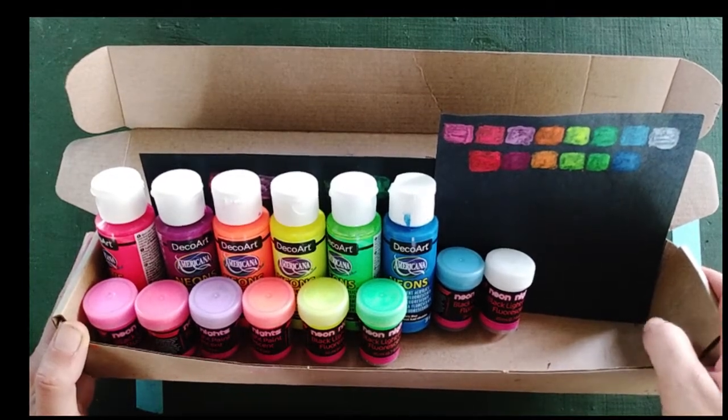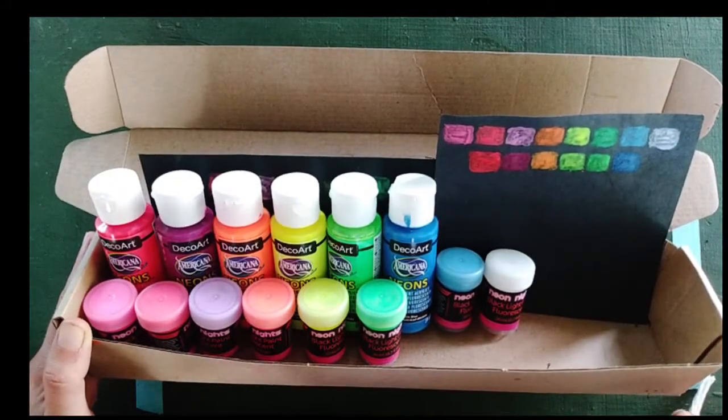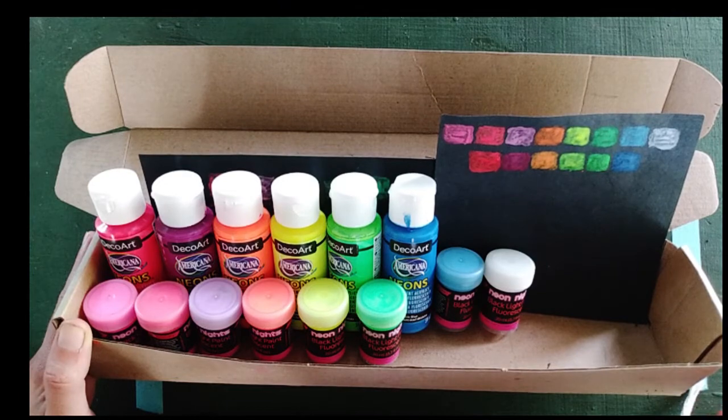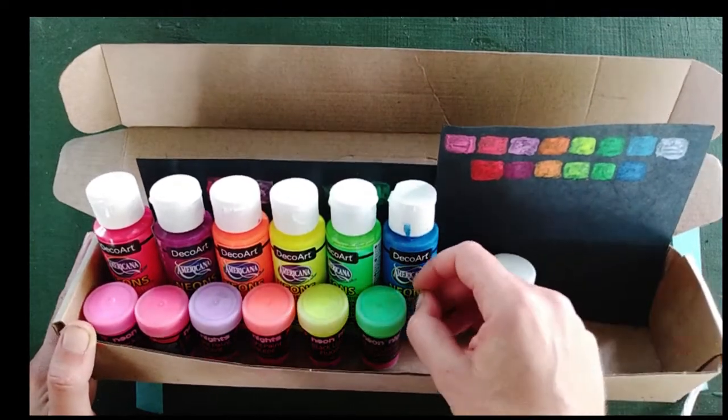Hello! Today I will be sharing with you some tests that I've done of a couple of different kinds of neon, fluorescent, black-like, reactive, UV reactive — whatever you want to call them — acrylic paints.